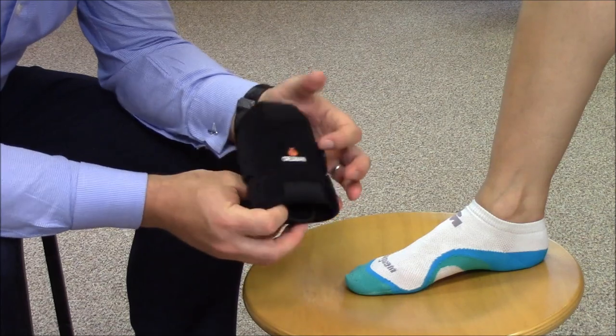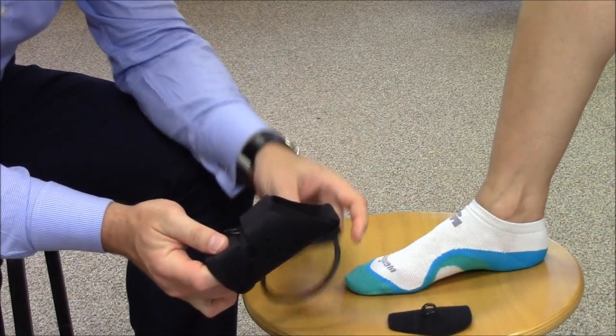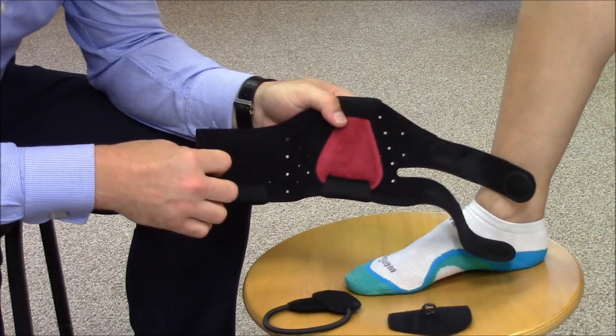Begin the donning process by wrapping the perforated ankle support around the ankle with the interior gel padding situated at the Achilles tendon. This can be seen on screen as the red padded section.